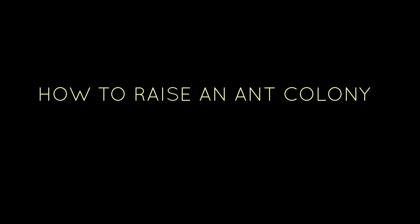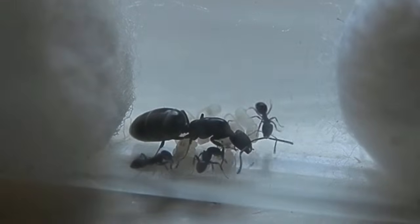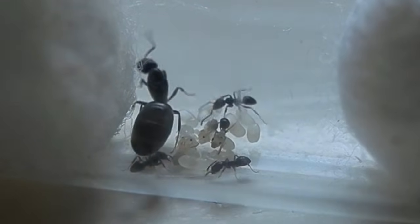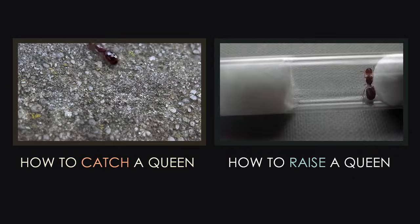Hi, my name is Jordan and in this video I'll be sharing with you some methods on how to raise up a healthy ant colony. I'll be starting from the moment when your queen has achieved its first generation of worker ants and going from there. If you haven't yet acquired a queen ant or you need some guidance on how to care for one, go back and watch these videos first.